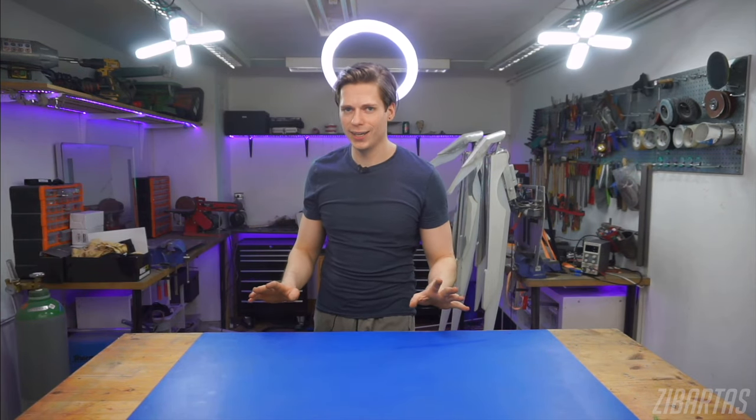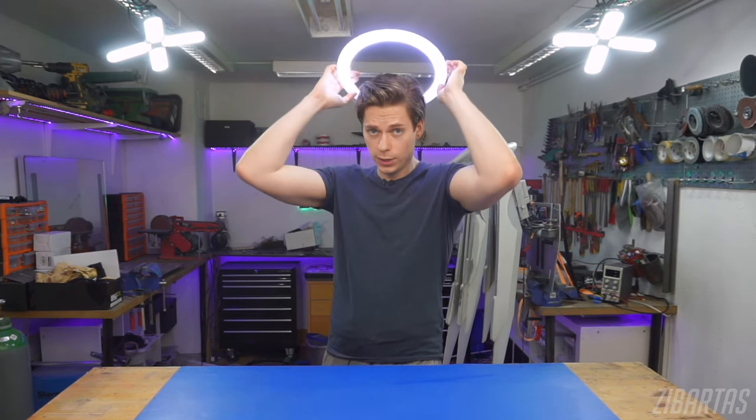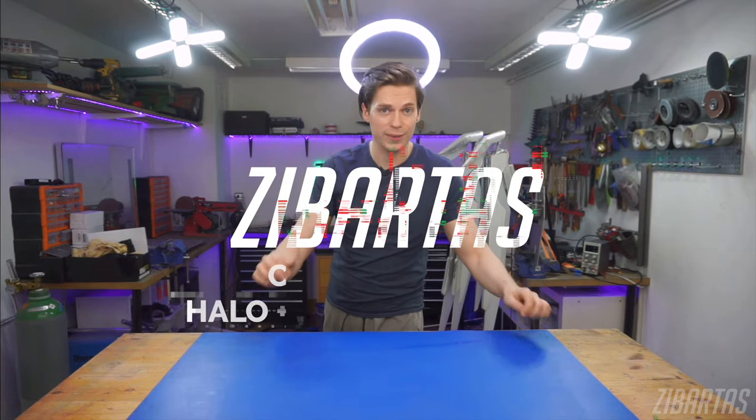Hey guys, welcome back. Don't freak out — I know this looks like heaven, but I assure you it's not. This is just a halo that I built myself last weekend. This halo consists of two major parts: there's a glowing donut right here and something I call the invisible mount that I designed myself. I'm going to show it to you in a second — it actually holds up the entire halo in place. So let's take a closer look at this thing.